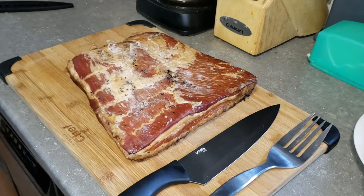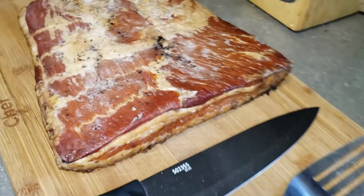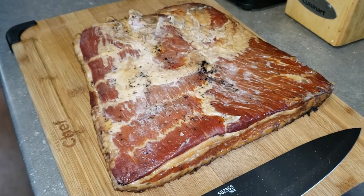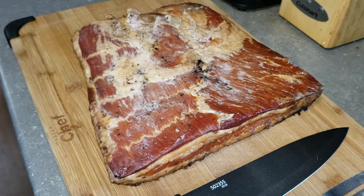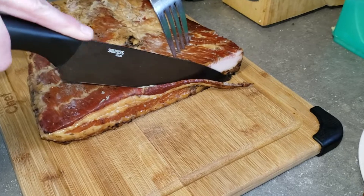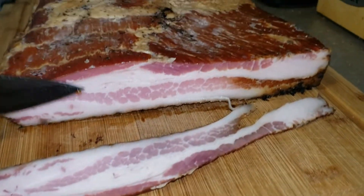Here is the bacon all done after sitting in the fridge for about a day to firm it up and make it easier to cut. I've got Tracy here — she's going to help cut a slice off for us to taste. That looks pretty good in there. That looks like bacon!